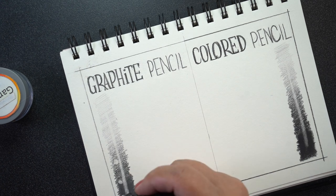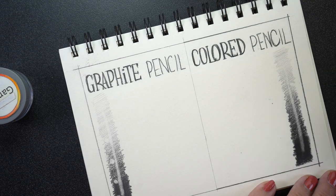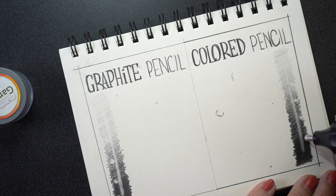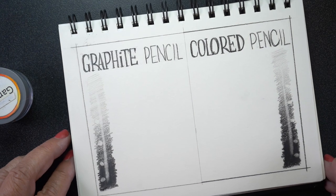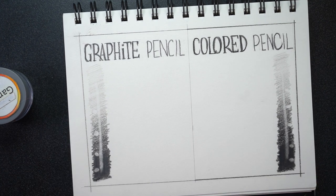I decided to also use an electric eraser, which is a spinning eraser with a little nib on it. I have other videos on that and will put a link in the description if you want to see what that eraser is — it is, for me, a must-have tool. I found the same thing: the colored pencil was mostly not completely white, and the graphite went back closer to white. Once it had been treated with the Gamsol, of course, it was a little harder to lift that up completely.